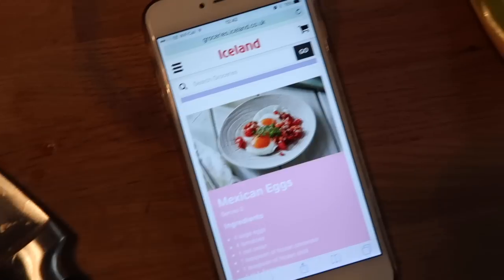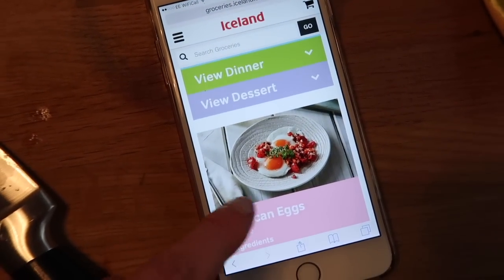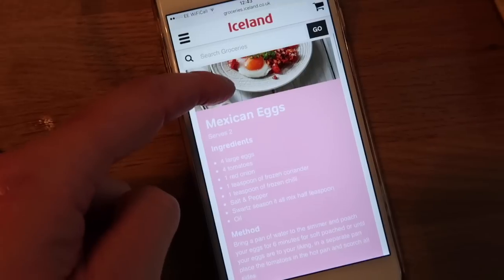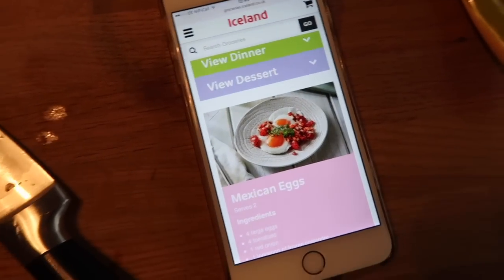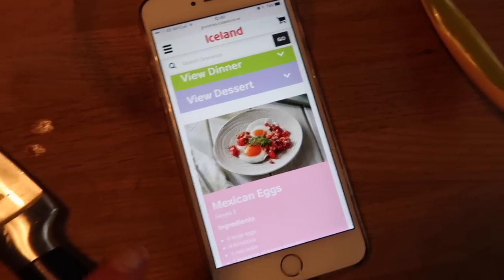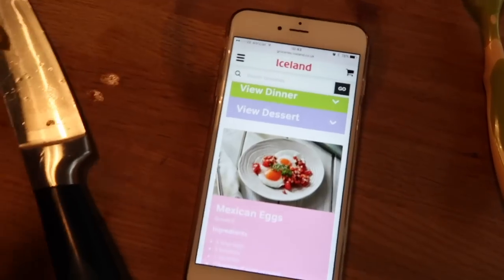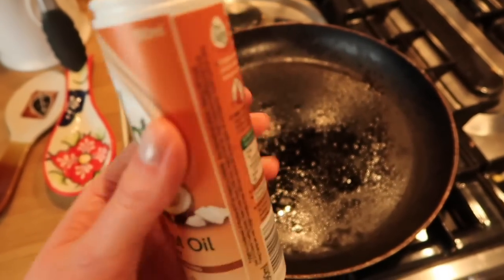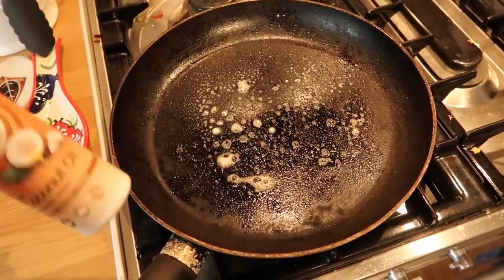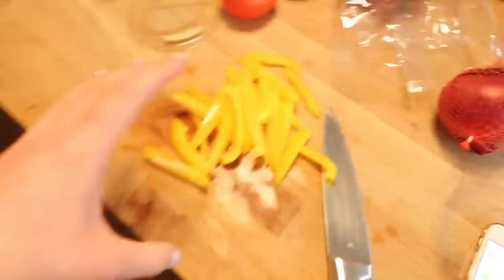So I'm back for lunch. When I did an Iceland haul the other day, I found these Mexican eggs and they are sin-free as far as I can see. I'll leave the link down below for you. I'm going to have a go at making these but I'm going to add some extra pepper for extra speed food as well. I've added some coconut oil fry light to the pan and I'm going to add my peppers in to soften.